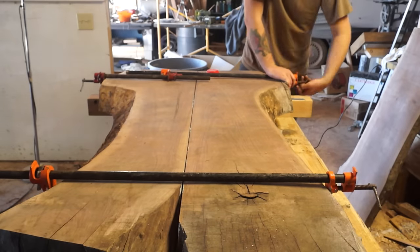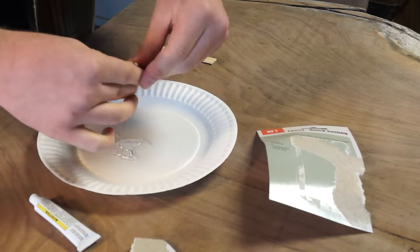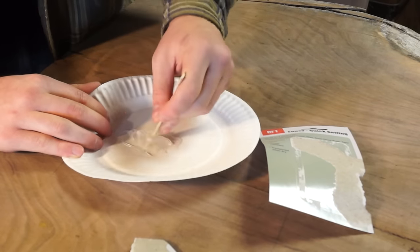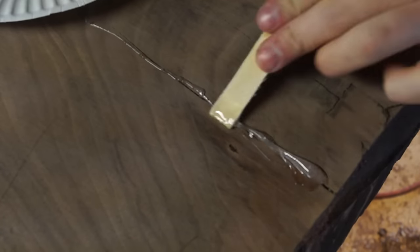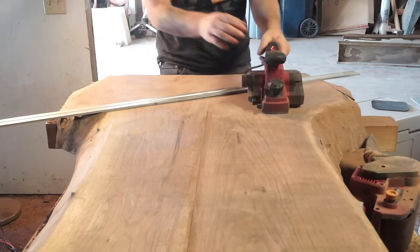While that glue was drying, I mixed up some epoxy and filled in every crack or slit in the wood that I could find. This does two things: one, it just makes it look cleaner and nicer; and two, it keeps those cracks from getting bigger. A lot of people use butterflies or bow ties for this as well, but I just think epoxy looks better in this instance.